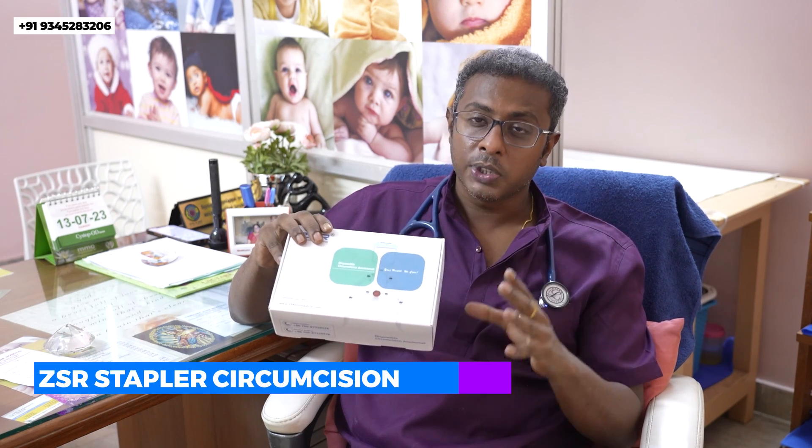Hi, I'm Dr. M. Jo Kaushik, andrologist practicing at Caroline John Hospital, Nagarpur. Today we are going to introduce a new technology in circumcision, which is the ZSR circumcision. This is the ZSR stapler, which is the most advanced form of circumcision device.